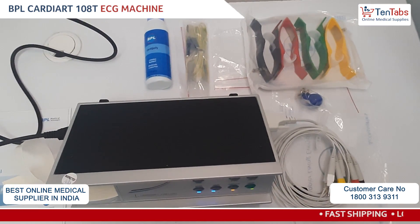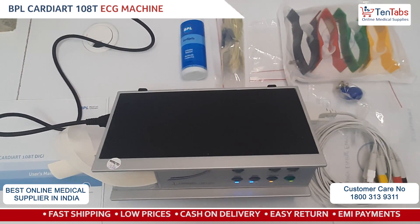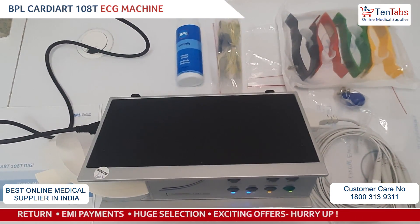So guys, this is all for the unboxing and installation of the BPL 108 Digi single channel ECG machine. Thank you.